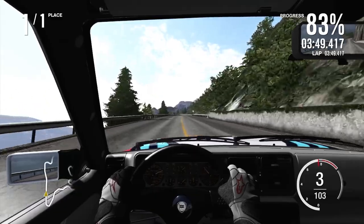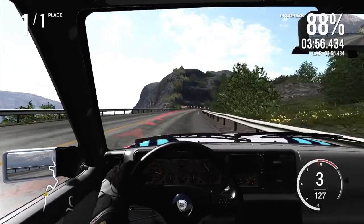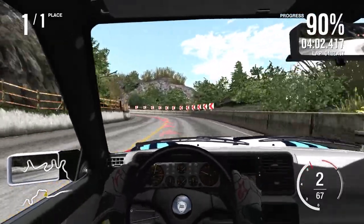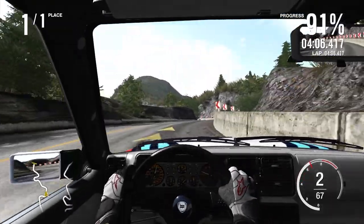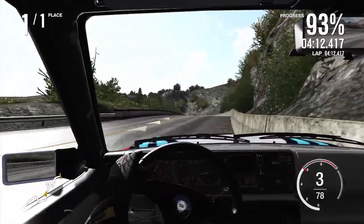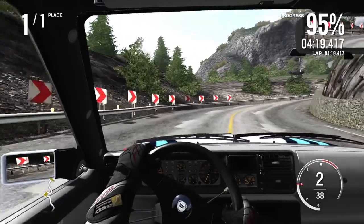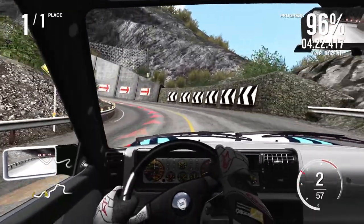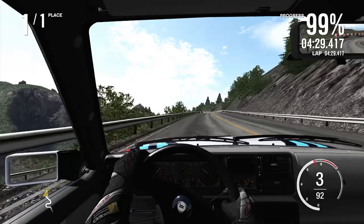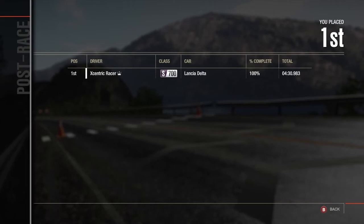I am braking too early through there — I will admit the brakes on the Delta are actually very strong. Run wide, avoid that wall. Avoid clipping the walls on the inside. I don't think this is going to be a quicker run — I think it's probably going to be a little bit slower. Just one more corner to go — come on, Delta. I clipped the wall on the outside, that's going to cost some time. Four minutes thirty point nine.